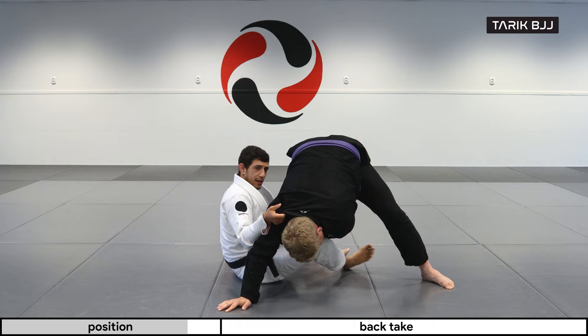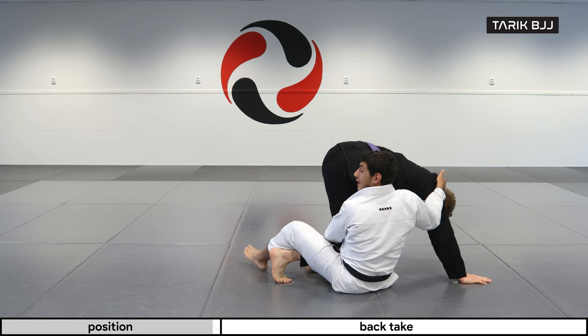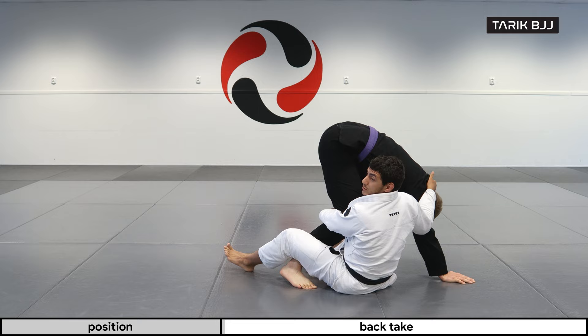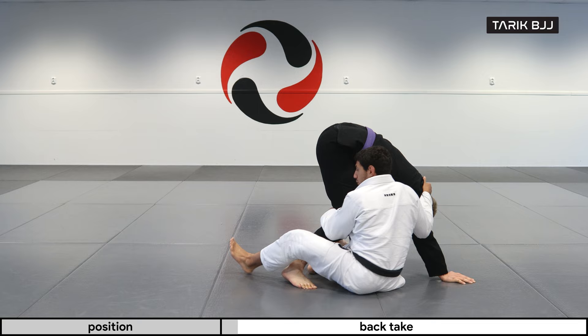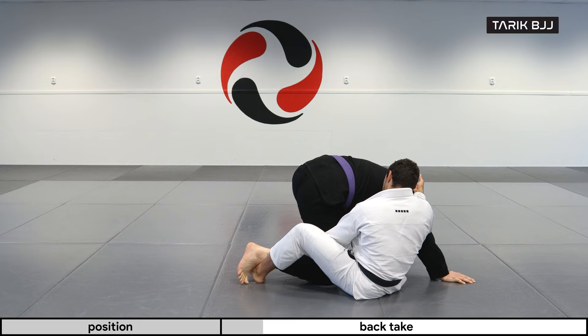Now, just go up on your foot. What we're doing here is bringing this foot in front of his shin, just like a shin-to-shin position, and I'm going to stretch it out and bring his knee to the floor.